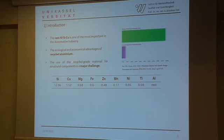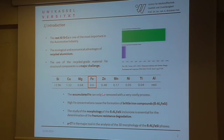Nevertheless, the use of recycled material for structural components is a major challenge, especially when fatigue life is critical. The accumulated iron can only be removed with a very costly process from the melt, and high iron concentrations cause the formation of brittle iron compounds from which cracks initiate and lead to premature failure. Consequently, the study of the morphology of these brittle inclusions is essential for the determination of structural degradation.